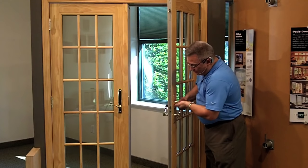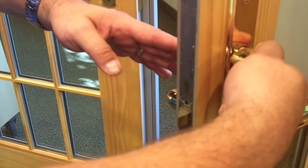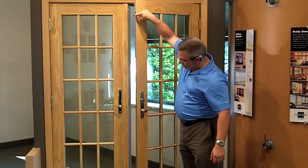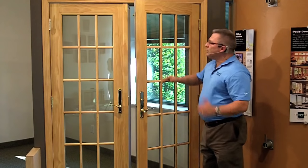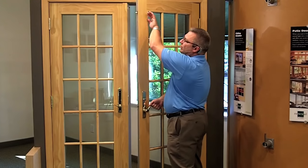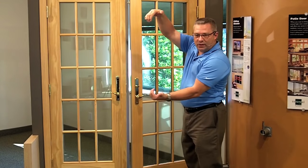To begin with, the deadbolt comes out over one inch into the other door panel. When you go to unlock it and you open up the door, you'll notice that there's a hook at the top, right here, and then there's a hook at the bottom, down here. When you lock the door, those locks are coming out — this one comes in and grabs to the bottom, this one comes in and grabs to the top, and it is capturing the other door frame.